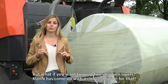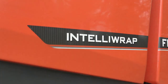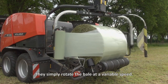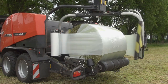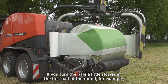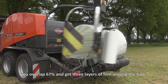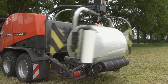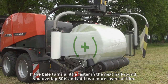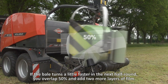But what if you want to wrap five or seven layers? Kunas came up with a clever solution for that — they simply rotate the bale at a variable speed. If you turn the bale a little bit slower in the first half of the round, for example, you overlap 67% and you get three layers of film around the bale. If the bale turns a little faster in the next half round, you overlap 50% and add two more layers of film.